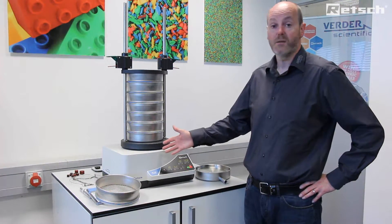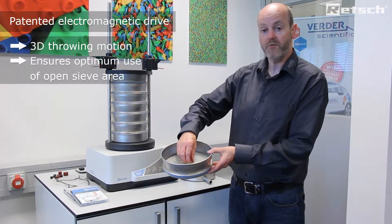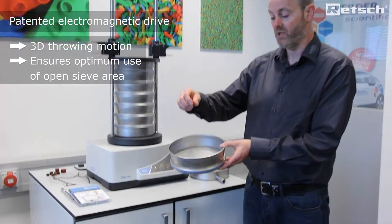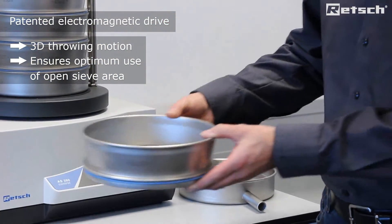The instrument is supplied with a patented electromagnetic drive which allows for the materials to be thrown away from the open mesh surface in a three-dimensional throwing action, which allows the materials to be presented to the open sieve mesh in all orientations prior to characterization of the materials.